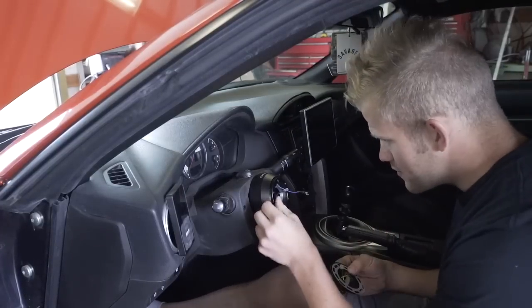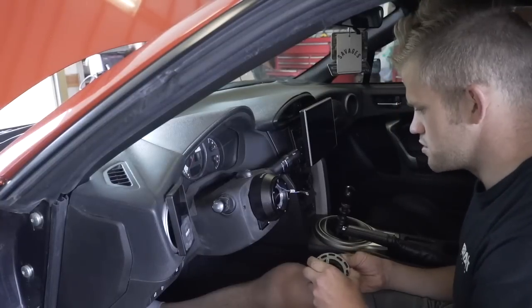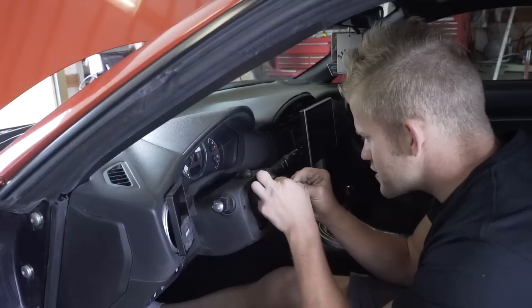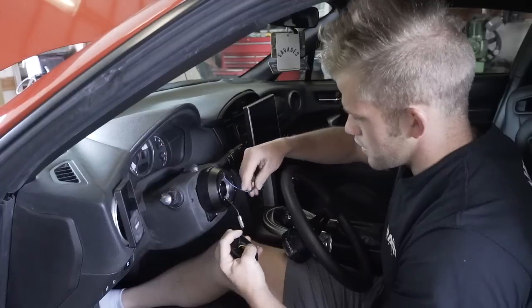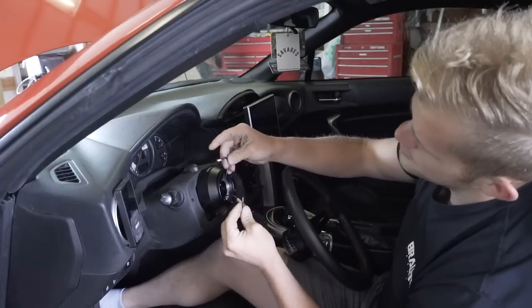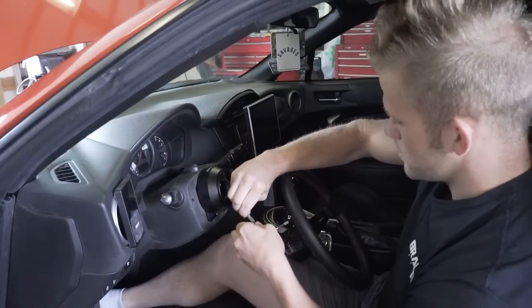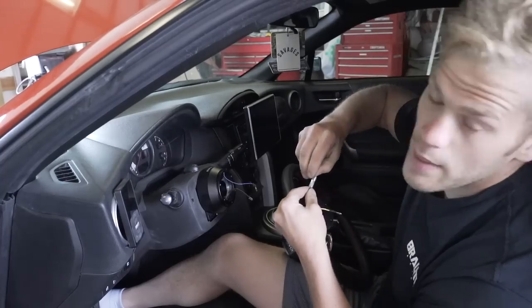I'm confused — there's an extra black wire here, and the wiring plug-ins are different sizes so they don't fit together. I've got to go ask Google what to do here. After reading online, it turns out that to use an aftermarket steering wheel horn, you need some sort of special harness. So for now, we're not going to be using a horn — I got this far but I couldn't figure out how to wire it properly.